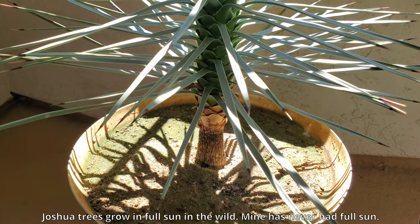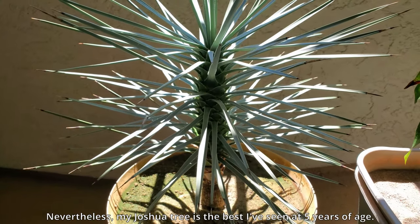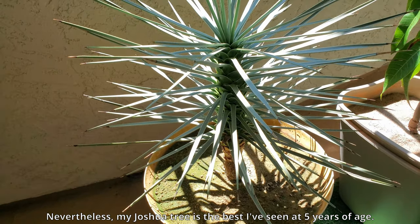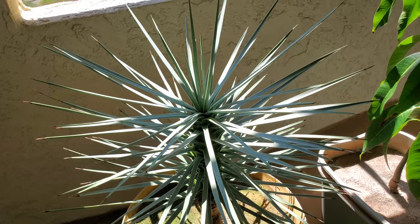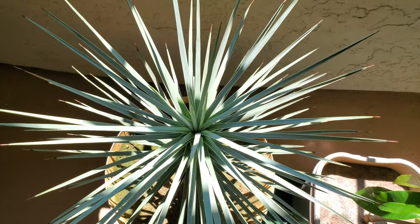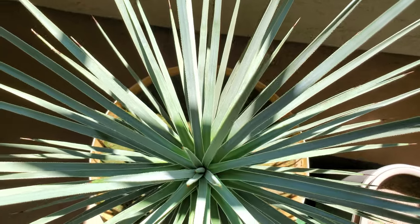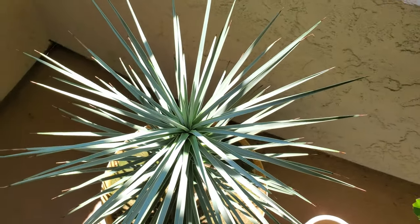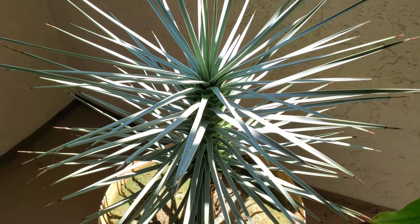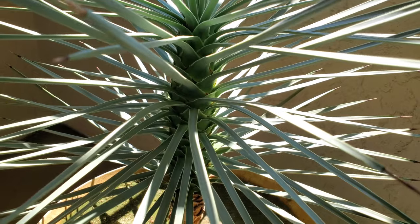A few days later, I finally got direct sunlight in mid-September 2020 — that's been a long time. Joshua trees grow in full sun in the wild; mine has never had full sun, always being on apartment balconies. Nevertheless, my tree looks a lot better than the ones I've seen online claimed to be three years old. This one has really thin, healthy-looking leaves — a lot of them, very dense. That's quite different from what you'll see in the wild, and I do believe it's mostly due to growing up in partial sun.